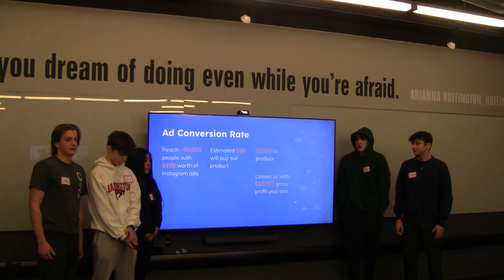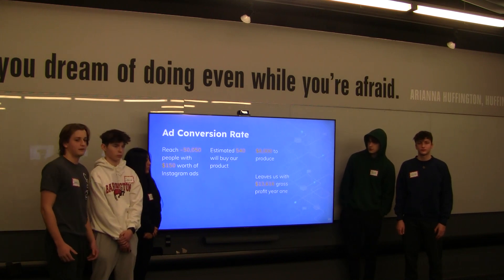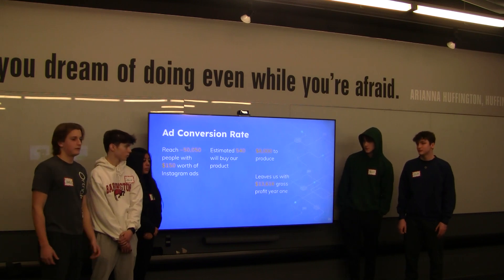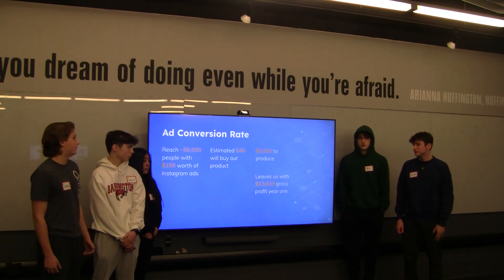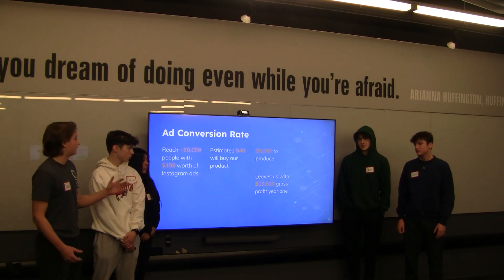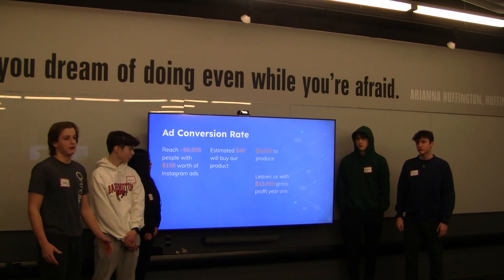For our first-year sales and financial projections, we believe we can reach 50,050 people with $150 worth of Instagram ads. Out of those 50,050 people, we estimate that about 540 will buy our product based on the common conversion rate for Instagram ads. If 540 people purchase our product, this will cost $8,000 to produce, leaving us with a gross profit of $13,616 in year one.